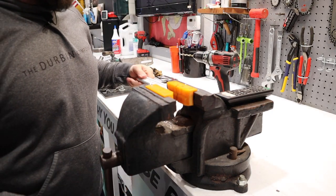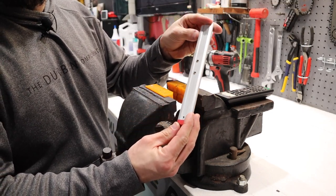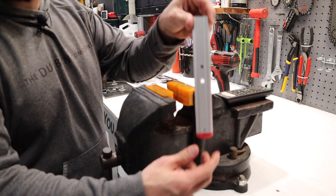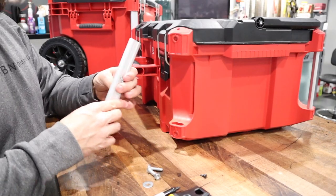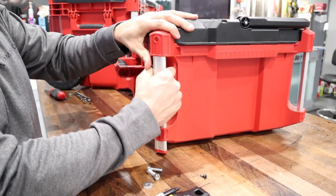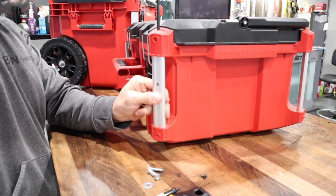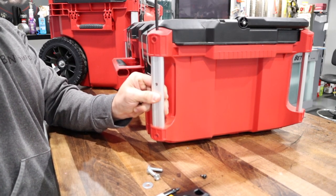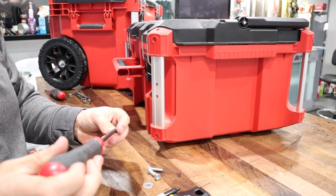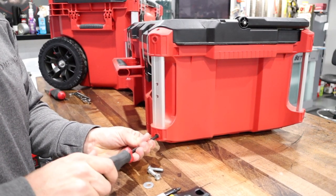A quarter inch drill bit went ahead and put two holes straight through the aluminum piece. Let's go ahead and put it back in the pack out. Now that we've got these holes drilled, we're going to slide the extruded aluminum piece back up into the pack out and then tighten the screw at the top nice and tight into the aluminum piece, making sure it's held in place, then put the Phillips screw back in.